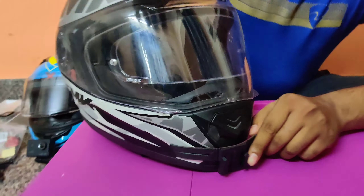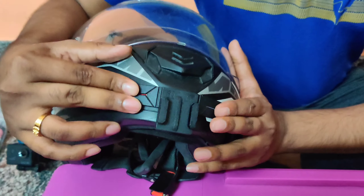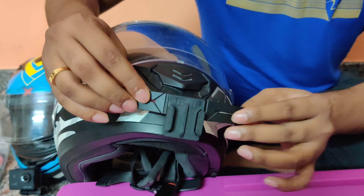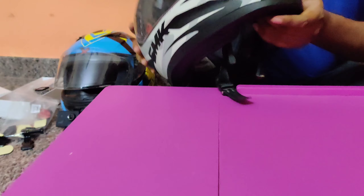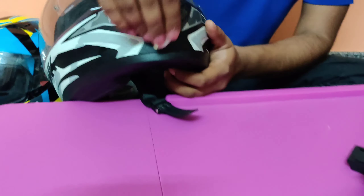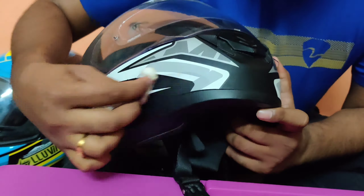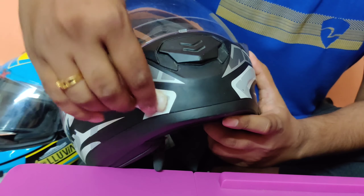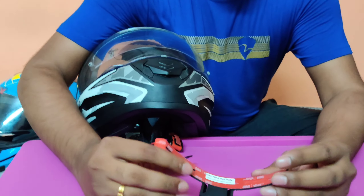Now we are going to install this on the SMK helmet. I wanted the chin mount to be placed right over here. Before setting it up, we should make sure the surface of the helmet is clean — there should not be any dust particles. Just clean it up with some alcohol, deodorant, or a bit of cotton. If there are any dust particles, that will make the adhesive lose its strength, so it's better to keep it clean and simple.